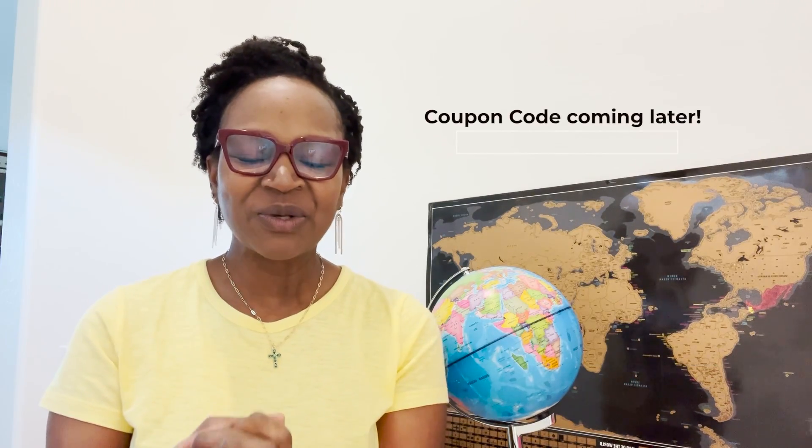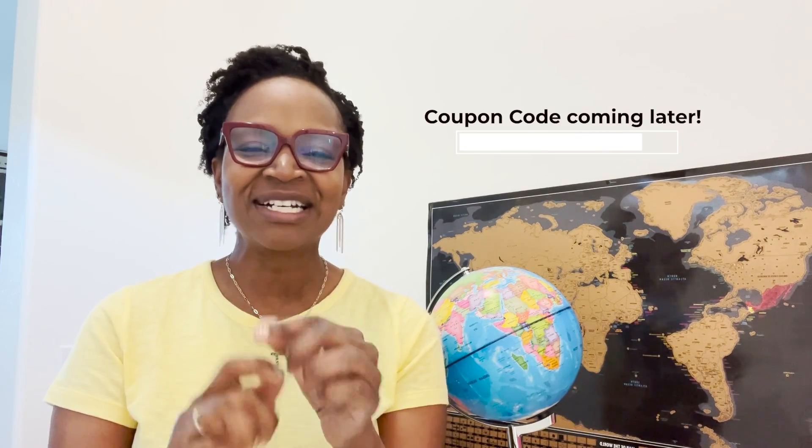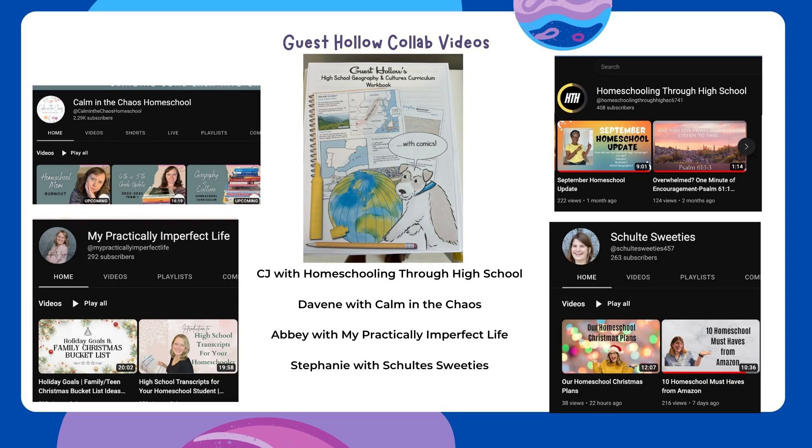Welcome back to Homeschooling Through High School. In today's collaboration we are talking about Guest Hollow World Geography. I purchased the high school curriculum and I use it for my sixth and seventh grader as well. So I'm going to show you some tips, some tricks, how I do things, and some activities so that it can hopefully give you an idea to help you out as well. Make sure to check out the other channels in this collaboration. Let's get started.